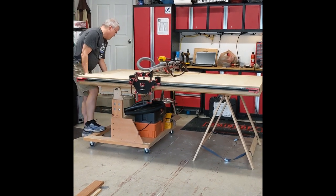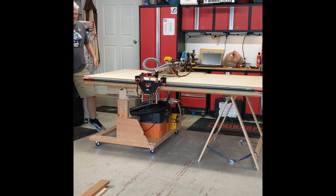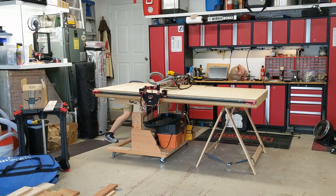I then attached a small box made of 2x4 lumber to the table with a ton of pocket screws. Finally, I ran a piece of 13/16 inch steel pipe through the pivots on the cart and the box that was mounted to the bottom of the table.